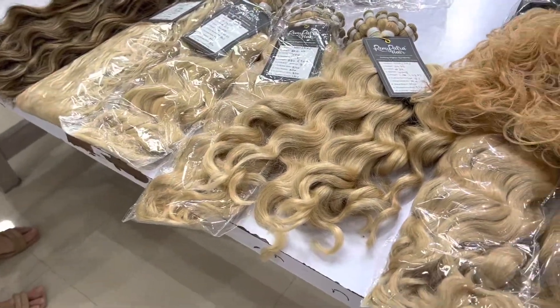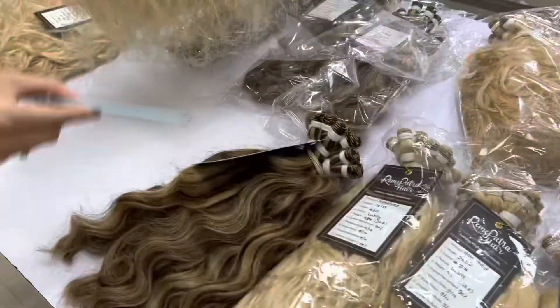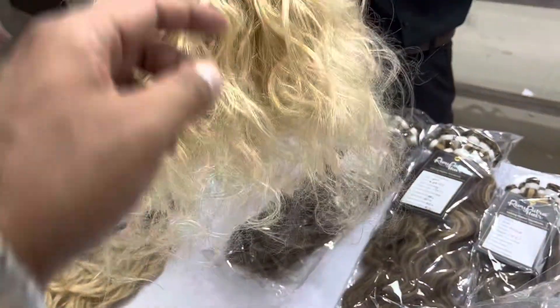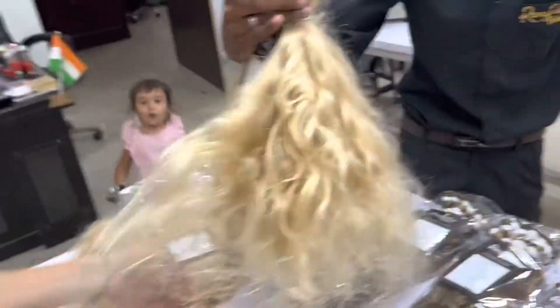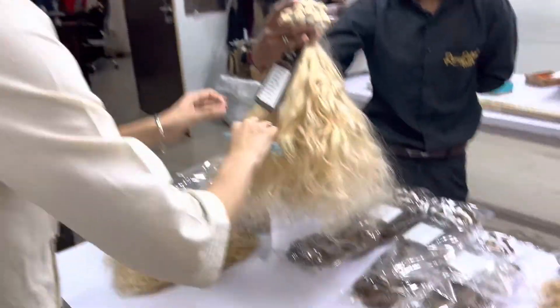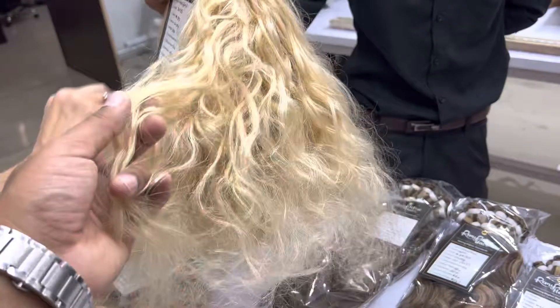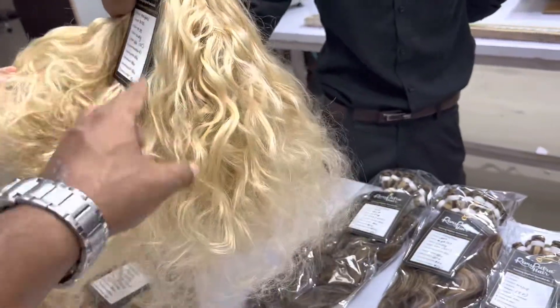We are here testing the curly hair. The feedback was that the hair was a little bit more curly. Now the comb is passing — it just needs to be gentle with the hair. Previously we gave more curly, so that more curly we have reduced now.